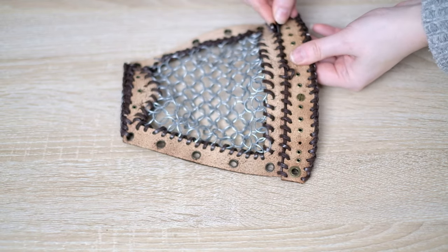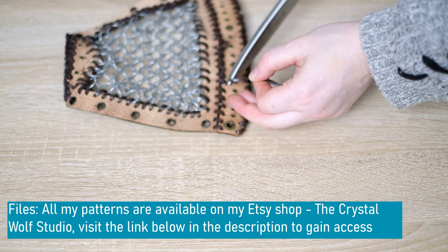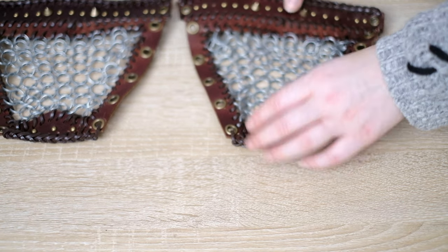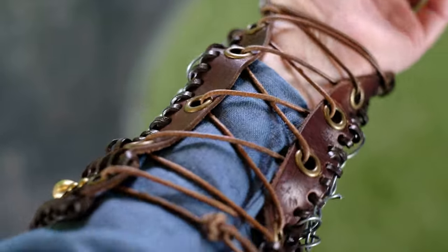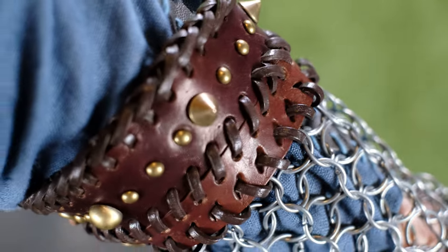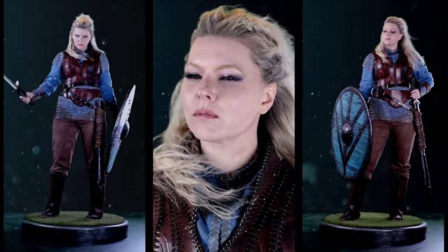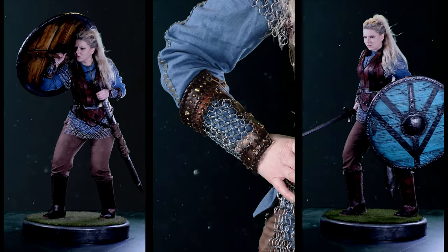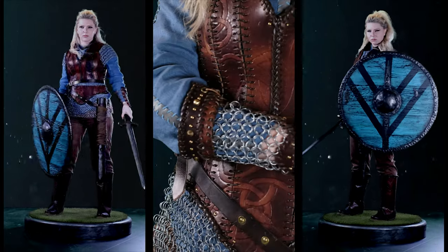I also want to note that my chainmail was actually going the wrong way — the rings were sweeping up when they should be sweeping to the left or right. I've now taken that all off and fixed it. Here is how they should look after fixing. Your boots and vambraces are now complete — I hope you enjoyed the tutorial. See you next time!